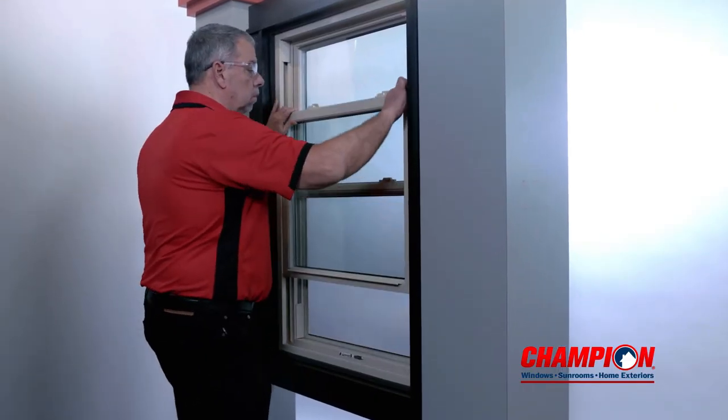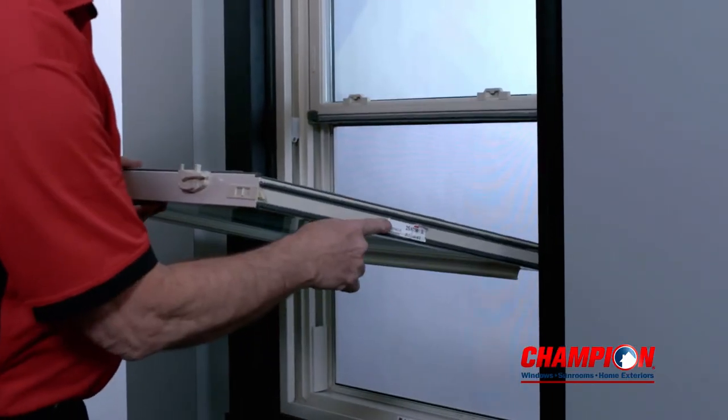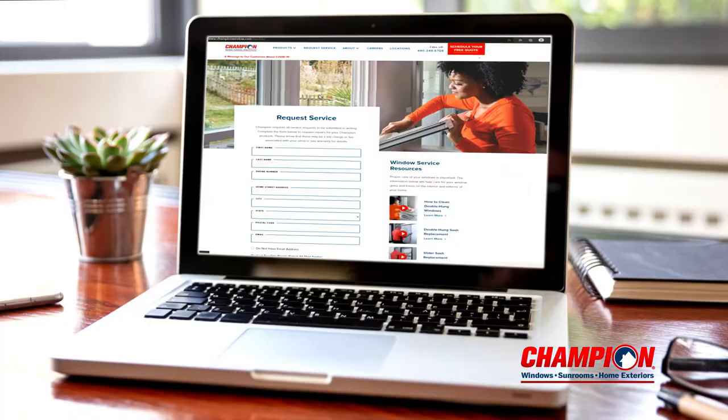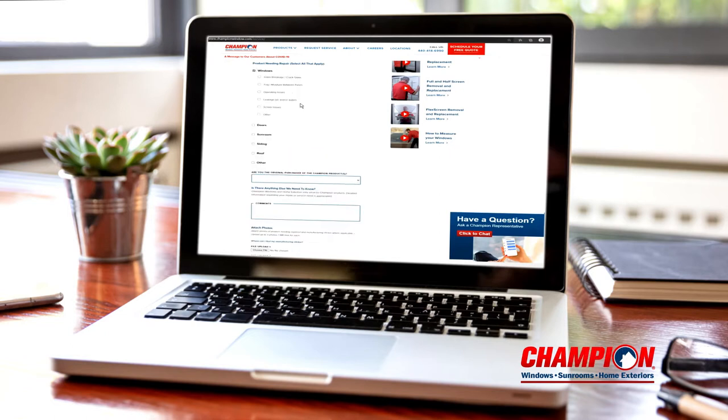The label can be found on the side of your window sash. For example, on the side of a double hung or bottom of a slider. Once the label is located, the information can be uploaded on our service request form at getchampion.com/service.